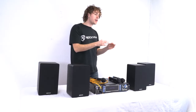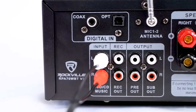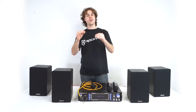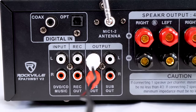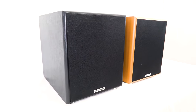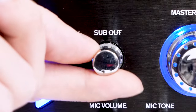The amp also comes with an RCA line input so we can connect DVD players, CD players, or any music playback device with an RCA output. There are also RCA outputs for different applications: a record output to send signal to a recording device at a lower level, a preamp output to send signal to an additional powered amp, powered sub, or powered speaker, and a dedicated sub output to send signal to a subwoofer for additional low end. We can adjust how much signal goes to the sub with the sub out knob.